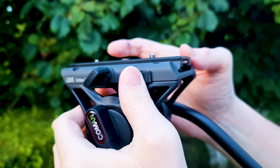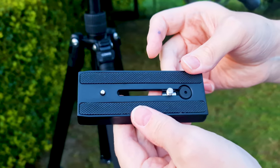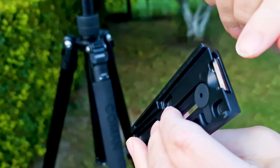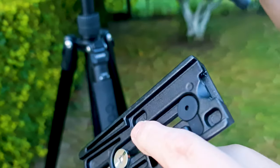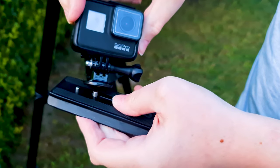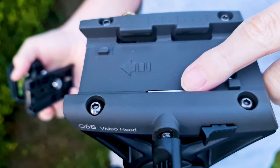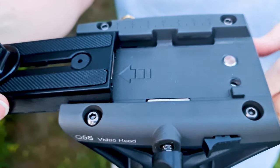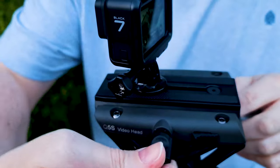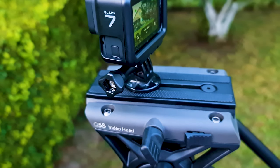The first step in using this video head is to put the camera on it. You need to unlock the locking knob on the left side of the fluid head and then push the quick release button. Once the plate is off, put the camera on by matching the knob and bolt to the corresponding holes on the camera. To fasten the camera, use the hexagonal wrench that is magnetically attached to the plate. Finally, put it on the video head and lock the locking knob.